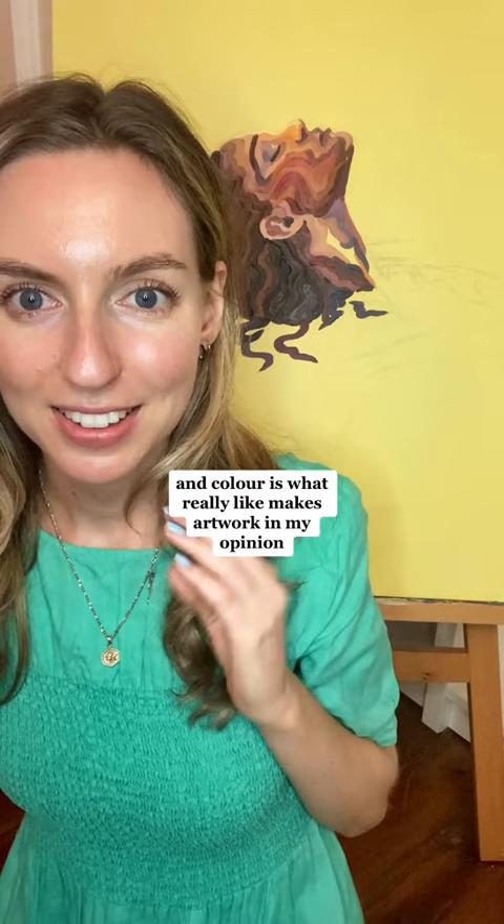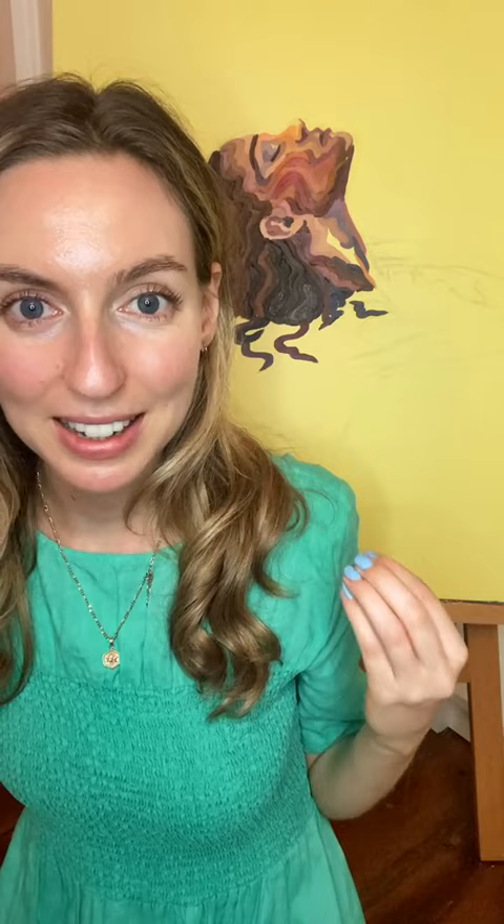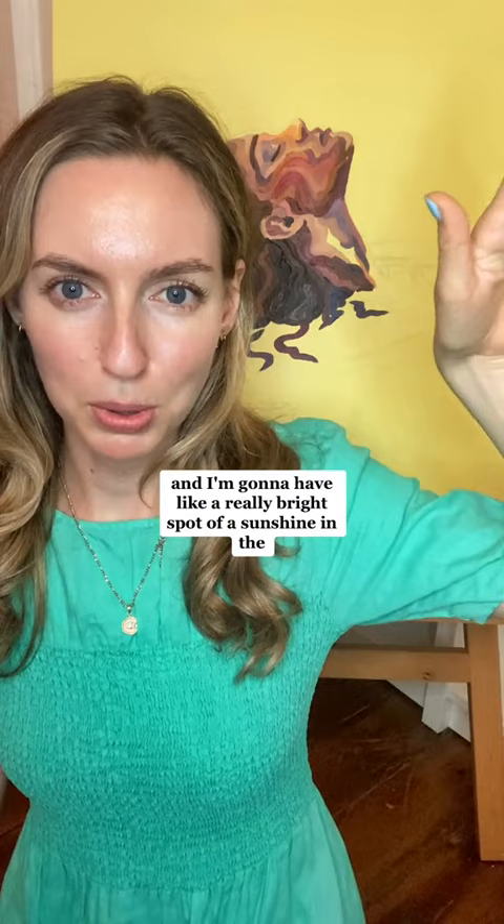So this is what it looks like right now. It's not my finest work. I think the brushstrokes are okay, but the colours are horrendous and colour is what really makes artwork, in my opinion. This is just looking muddy, it's looking dull. I've tried to add some colour but she's now got like a yellow nose.